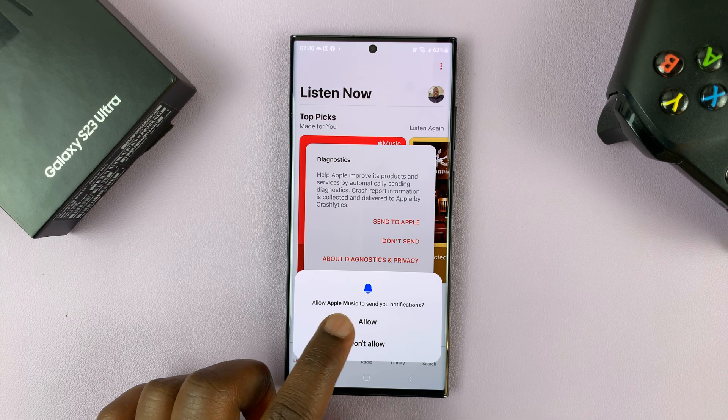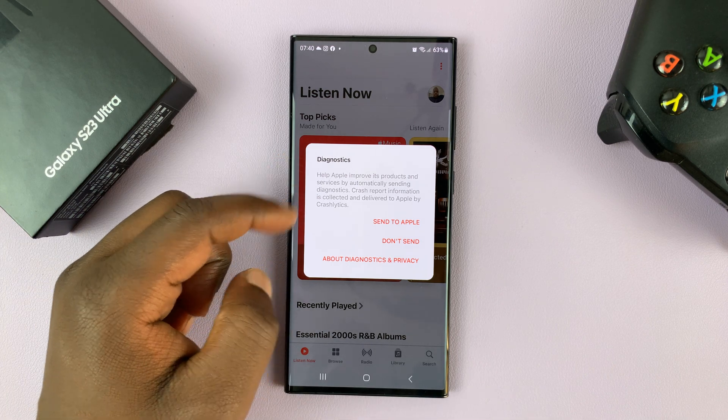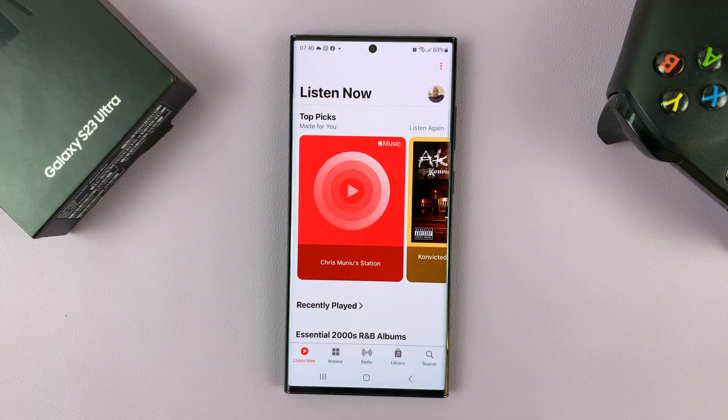So allow Apple Music to send you notifications — I'm just going to go ahead and allow. And then for user diagnostics, I'll just select don't send for now.